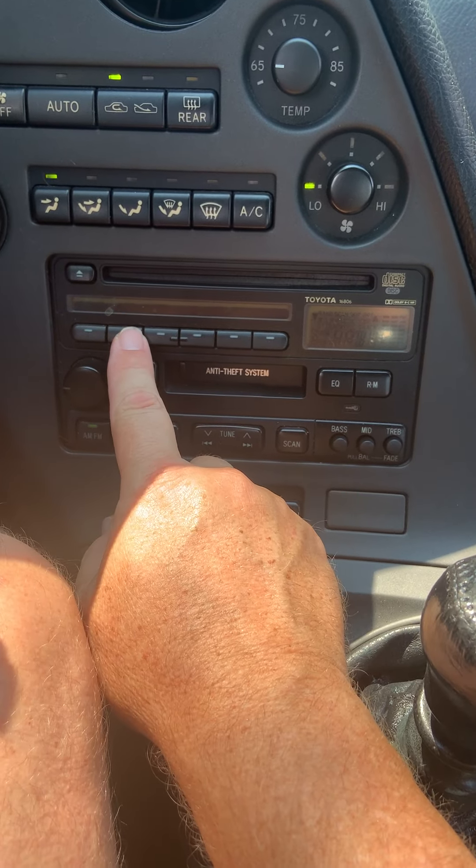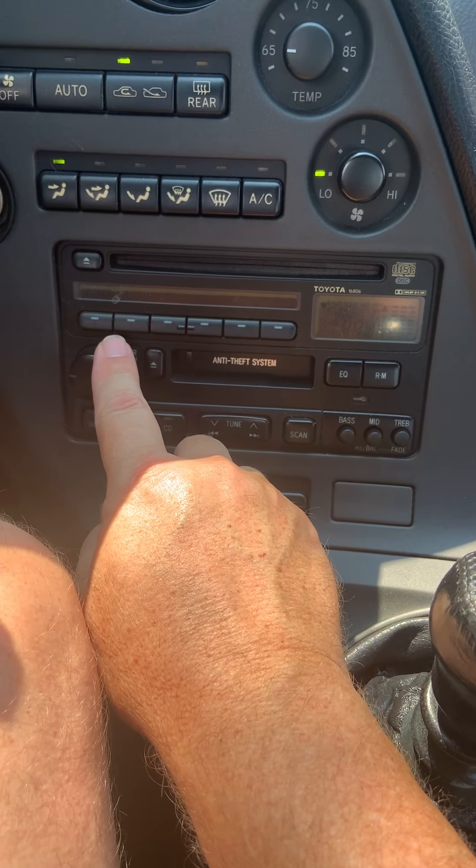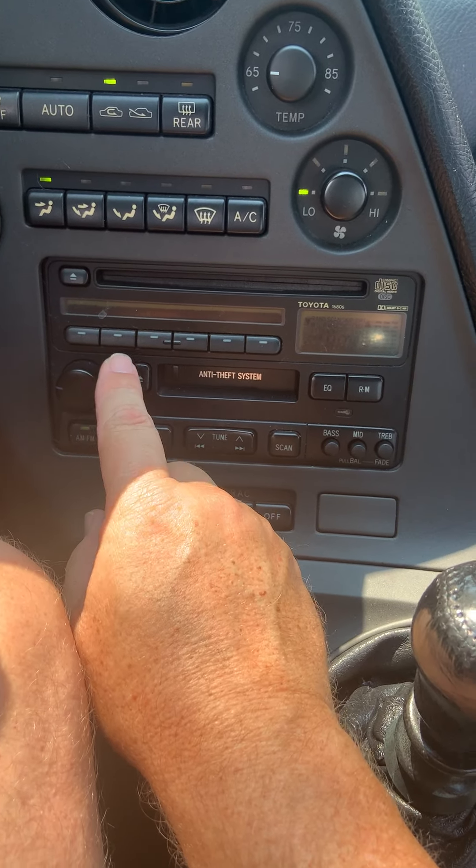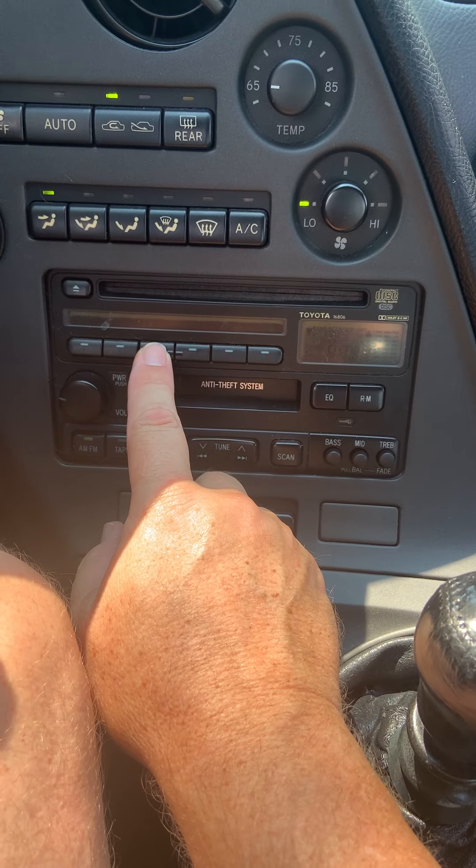If you go to use the presets, the presets from the previous owner are still there. There's the first one.